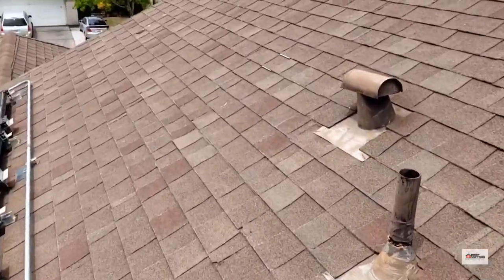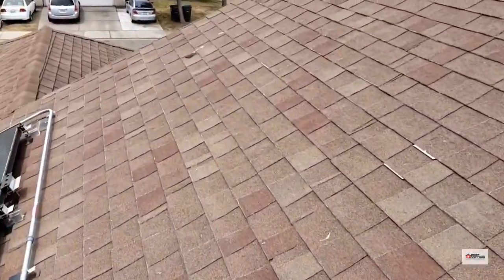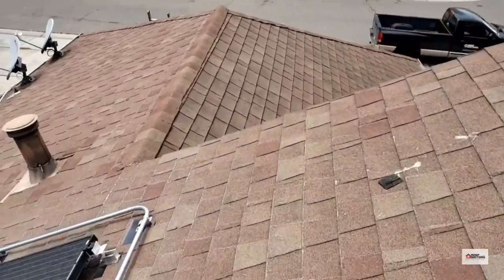Overall, the roof still has some age to it, but it is starting to get a little beat up, a little worn out. With a little bit of repair, we could still certify this roof.